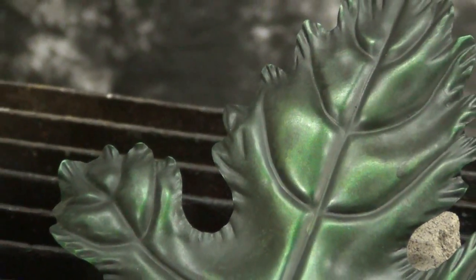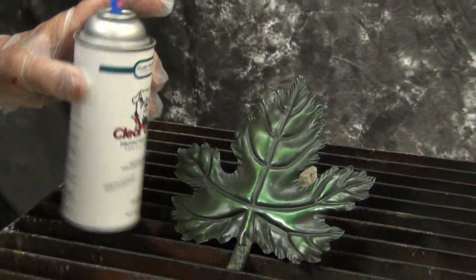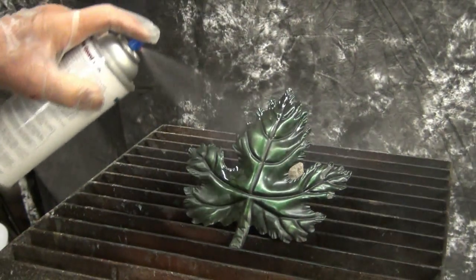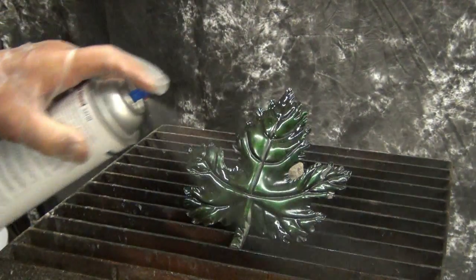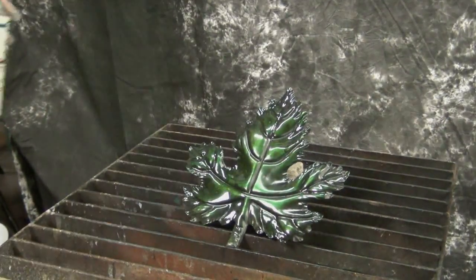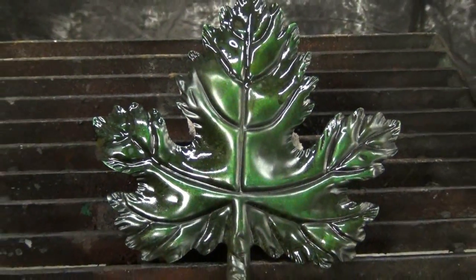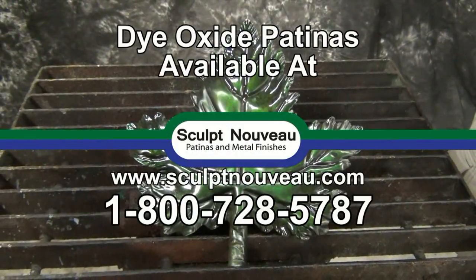Now that it's cooled back down, the next step is to put a protective coating on it. On this I sprayed two coats of clear guard — one coat, let it dry for 15 or 20 minutes, and then I put a second coat on. Although it's drying, it's not really cured; curing time is a lot longer, so it's going to take a while to get to its full hardness. And then we're done.